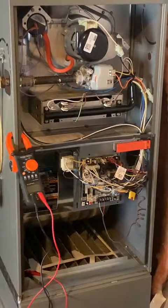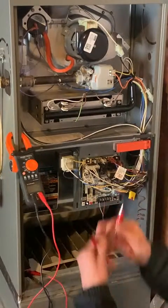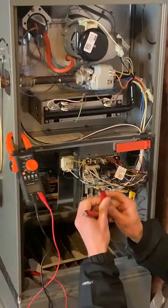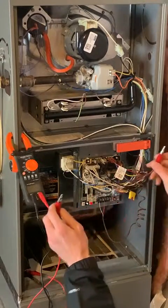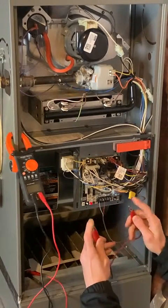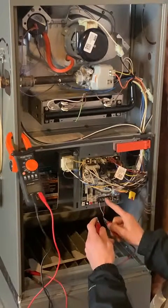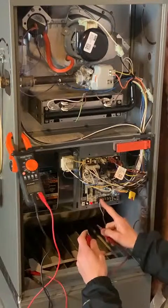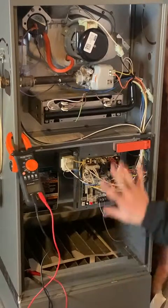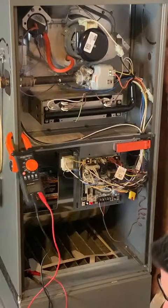Now I'm going to create a false call for heat using these jumper wires — this is something technicians use to mimic the thermostat. We're going to make a connection from the output of the board to the W input, which is what the thermostat would normally do. We're going to create this manually, and that's going to start the sequence of operation.